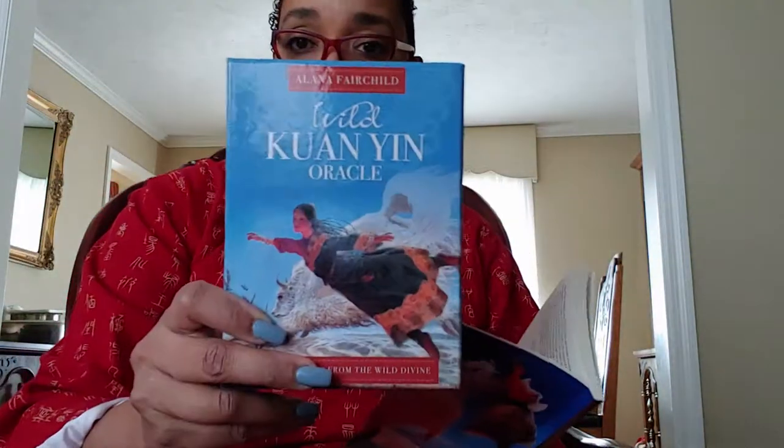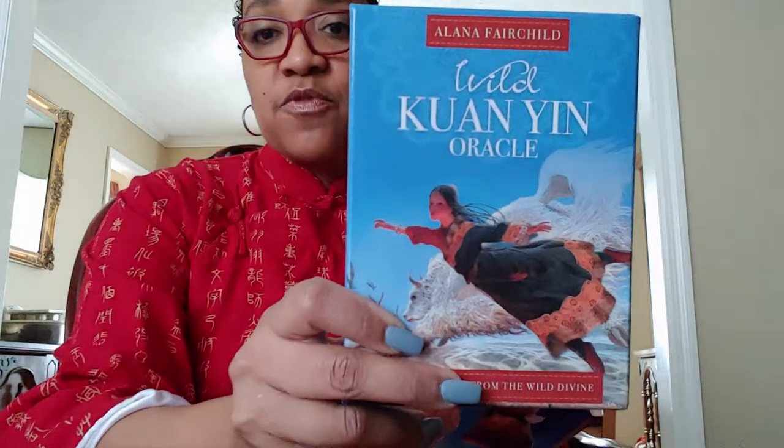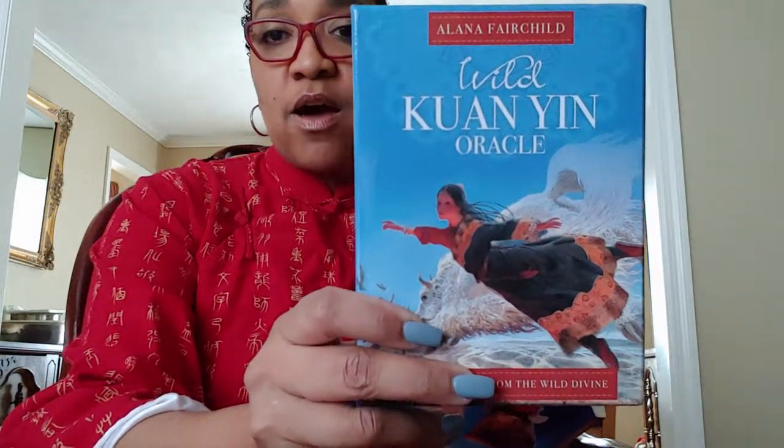The artist for the Quan Yin Oracle is Wang Yi Guang. This is the deck itself — and for those of you who can see, you can already see how beautiful this artwork is. Showing it on video will pale in comparison to actually seeing the deck up close, because the amount of detail in these paintings is so exquisite and beautiful. When I share a little bit about this artist's background, you'll understand why they were selected to do this deck.